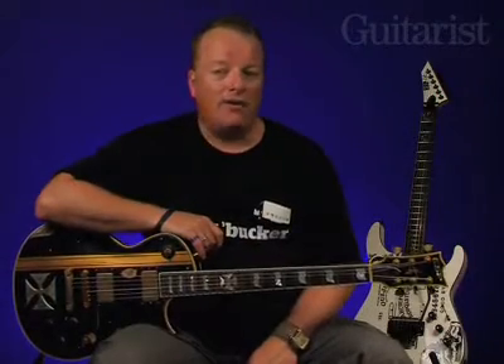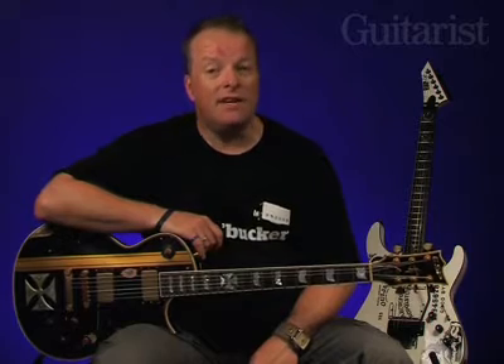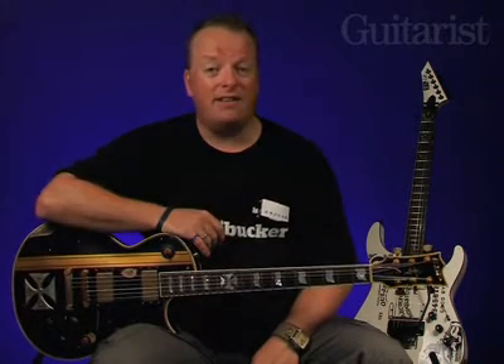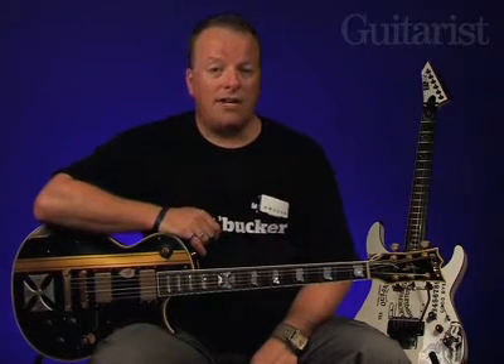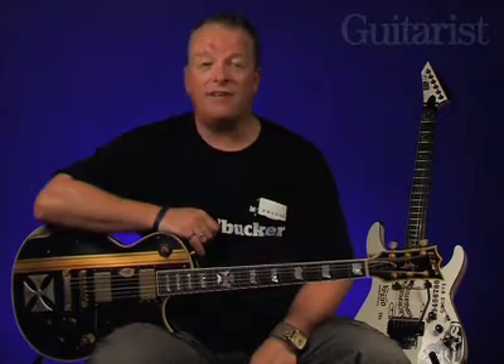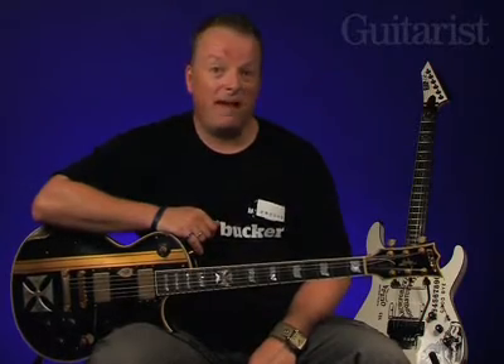Each month we try our very hardest to bring you the biggest and best exclusives, and these two guitars — the Iron Cross and the KH2 Ouija from ESP — are certainly exclusive. With a mere nine Iron Crosses and a total of six Ouijas available in the UK, we're lucky to even get a sniff. But a sniff we have, so let's zoom in and take a closer smell.